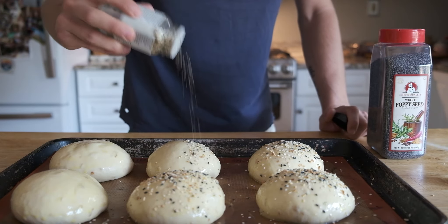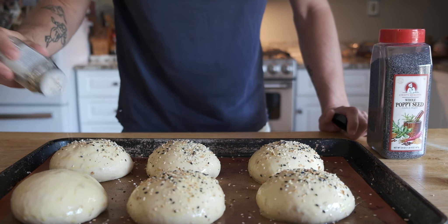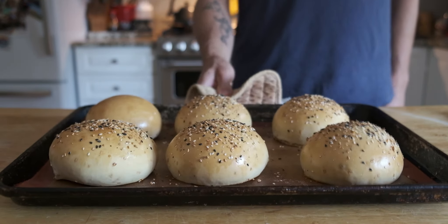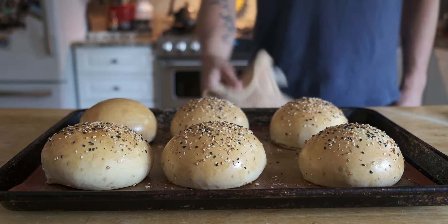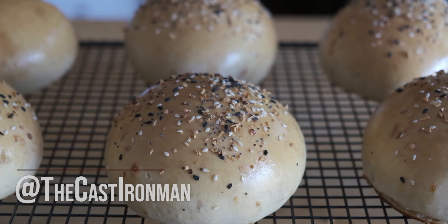Just make sure if somebody has a seed allergy, you wouldn't even cook them on the same sheet pan. My dad doesn't want seeds on his bun, so there's his bun in the back left. Enjoy — put a burger on it, a chicken sandwich, egg sandwich, bacon egg and cheese, sausage, chicken, cheese. I'll see you guys soon. I love you. Bye-bye.